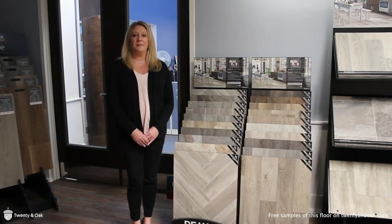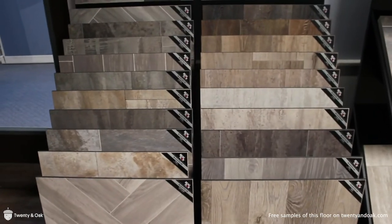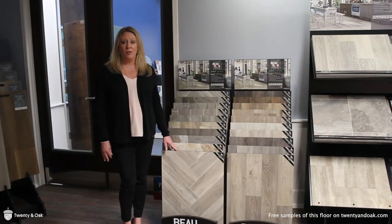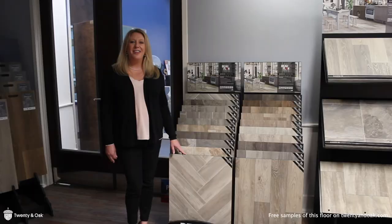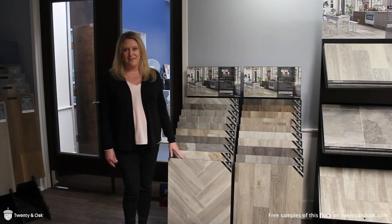It features a luxury felt back for superior sound absorption and warmth underfoot. This worry-free maintenance and slip-resistant floor is perfect to be installed in your kitchen, mudroom, or laundry room. It carries a lifetime residential warranty which will hold up for any busy household. The ultra matte finish brings stunning style authenticity to modern-day sheet vinyl.